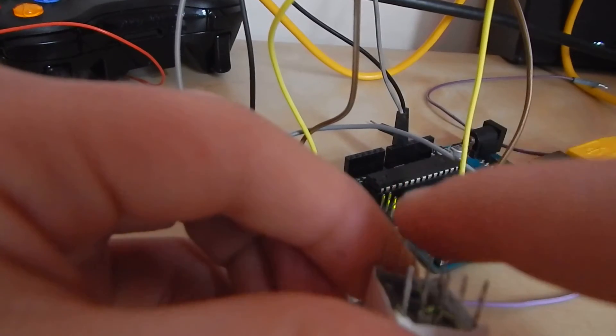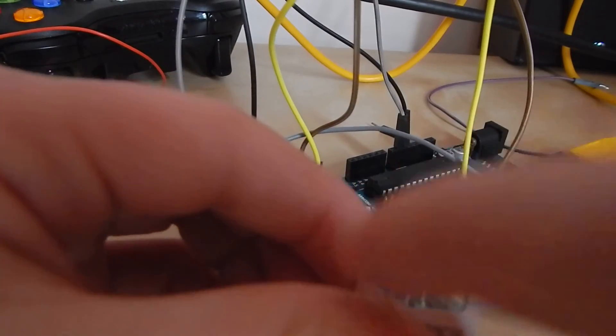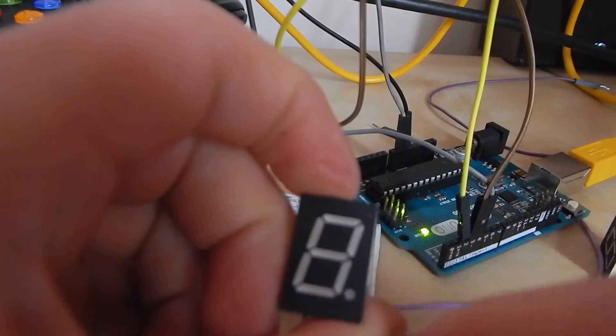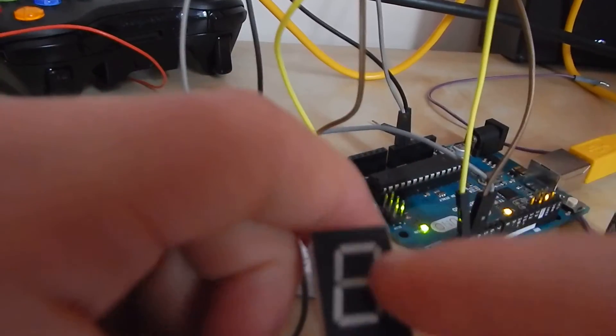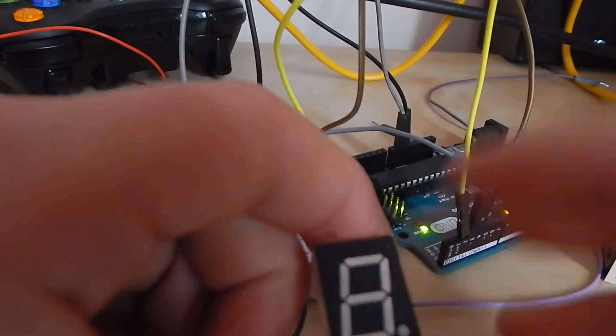The ones in the middle you apply ground to, and then the other pins on each side — you send voltage to them depending on which of these LEDs you want to light up to make different numbers.